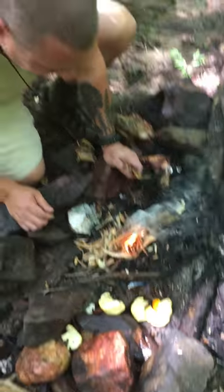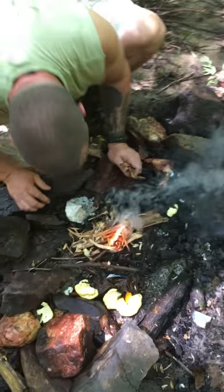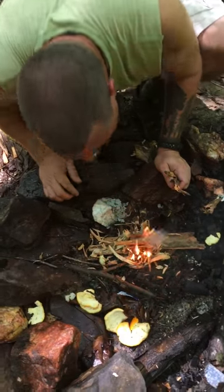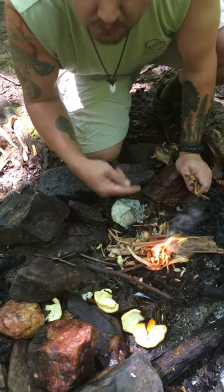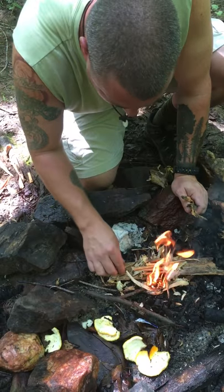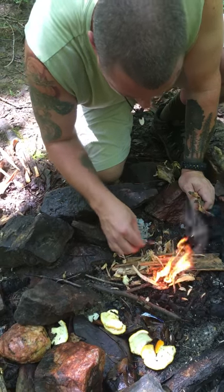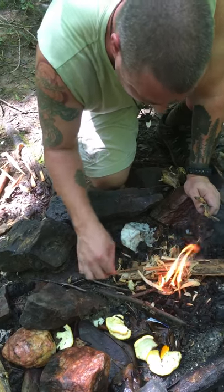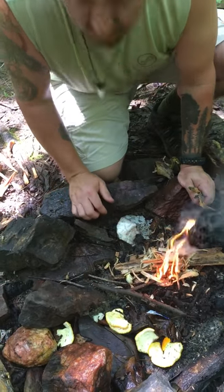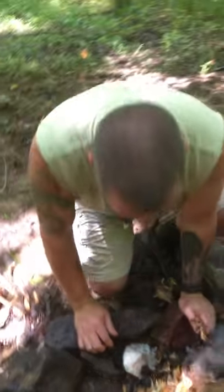The good thing about the fat lighter as I'm doing this — I can actually see the moisture and the resin bubbling out of the wood. So even though the fat lighter is wet, it's still burning as well. We're in the south and we call it fat lighter. Y'all might know it as light wood or heart pine or whatever, but it's fat lighter — that's what I've always called it.